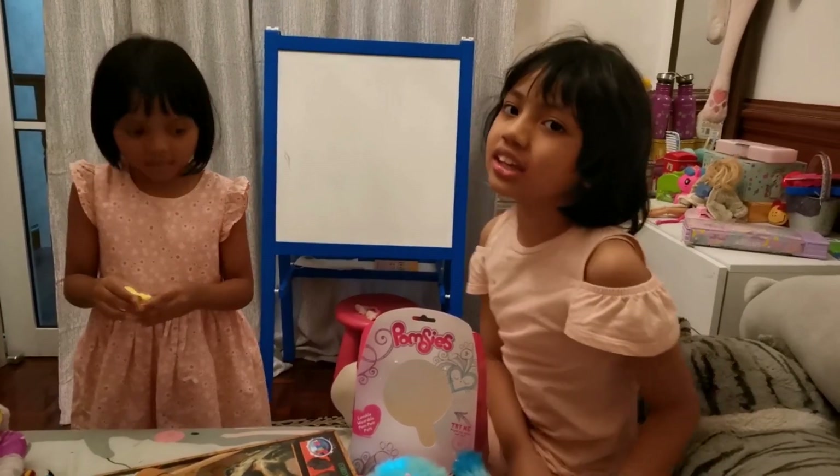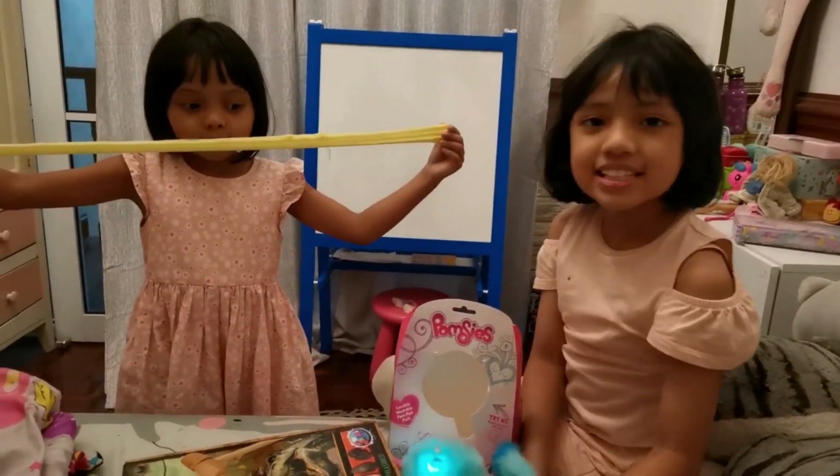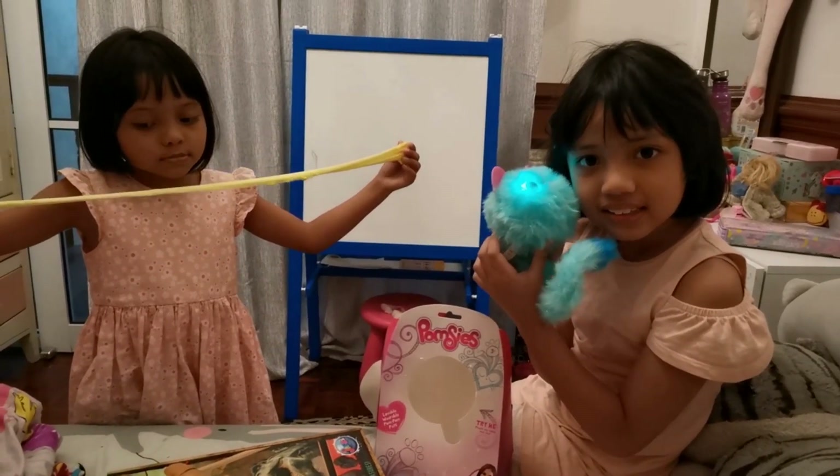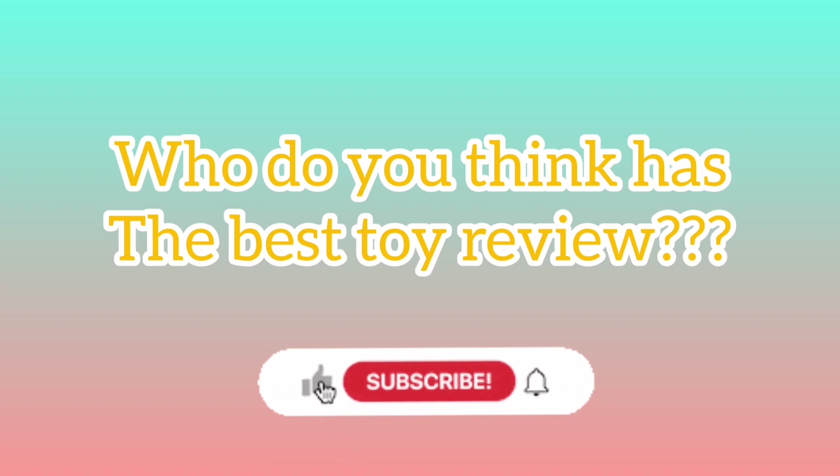Don't forget to like, subscribe, and press the bell button! Alright, bye! Say bye. Bye!